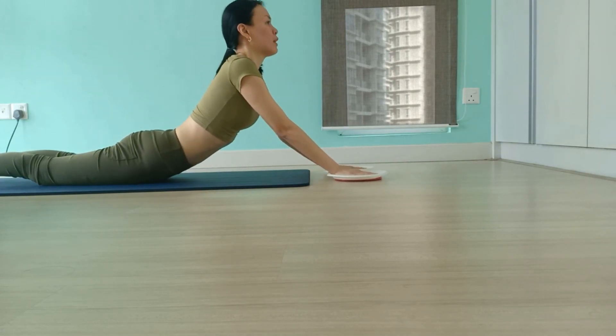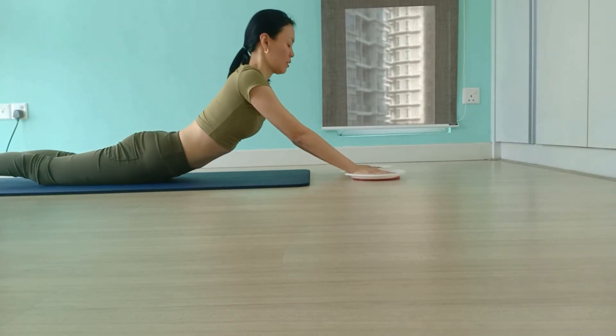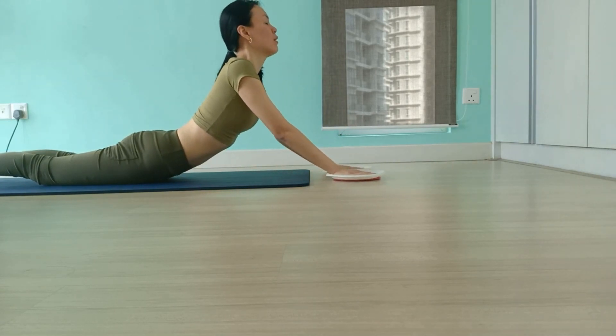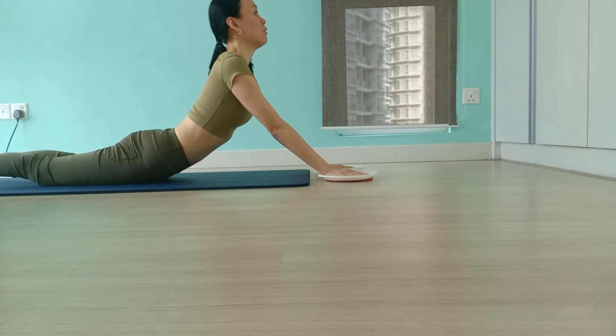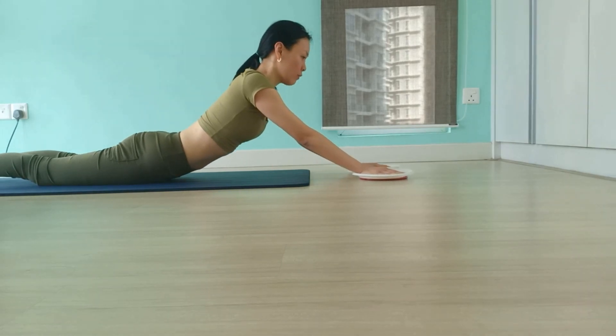We have another 4 more to go. 3, 2 — and hold it in this position. Feel the bend in the upper back and keep your chest wide open. Lengthen through the crown of your head. For 3, 2 — and lower down with control.